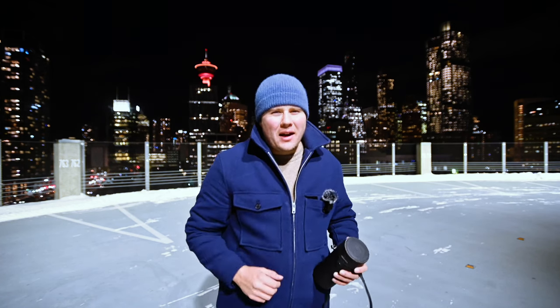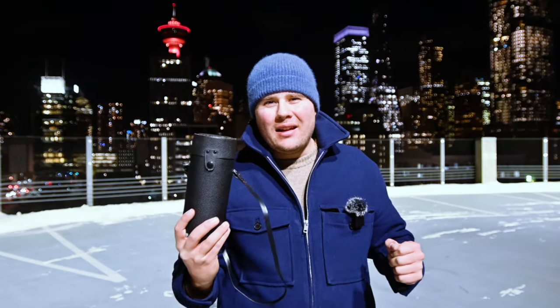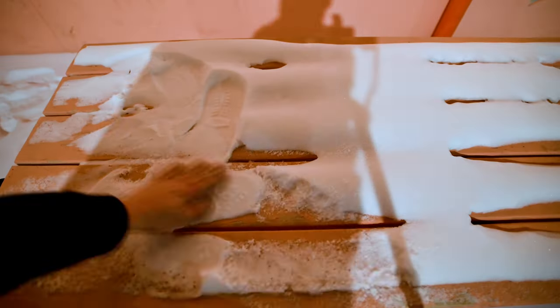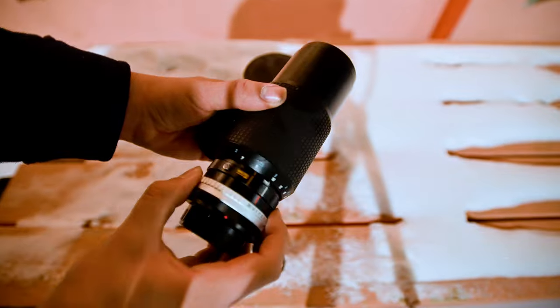Welcome back to Joe Man's Land. Today we're taking a break from all those 50 and 55 millimeter lenses and stepping in a more lengthy direction — by lengthy I mean telephoto. I've got a special lens here in this container. Today we're talking about the Hoya 70 to 210 millimeter f3.8.